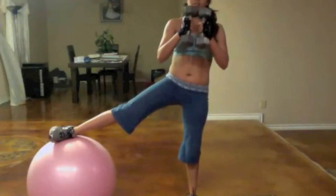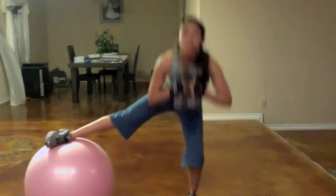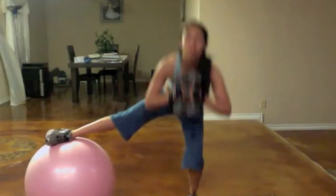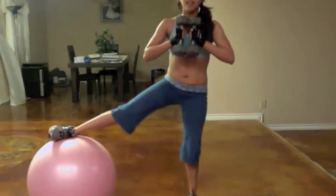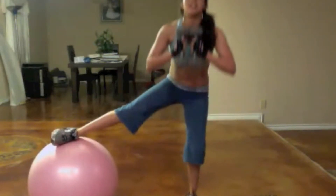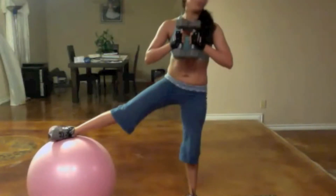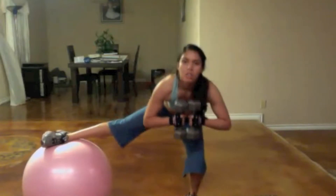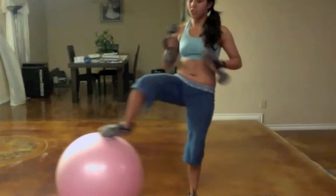Ready, go — inhale. Eight, seven, six, five, four, three, two, and one. Good job, guys.